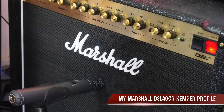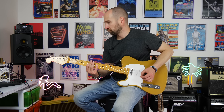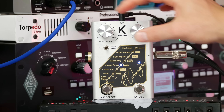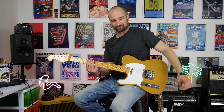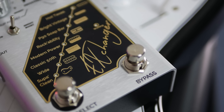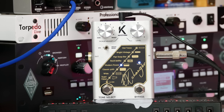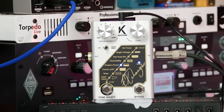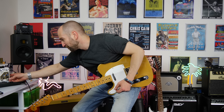I'm playing my SX Telecaster. We're going to see if we can get some fat humbucker and P90 tones out of this by using the pedal. This is with the pedal currently off. Now we're on modern humbucker — modern power — so let's give this a shot with the bright mostly down. Now the great thing about this pedal is you can just turn up the output and make it even brighter if you choose. Man, that sounds like a humbucker, no doubt about it.